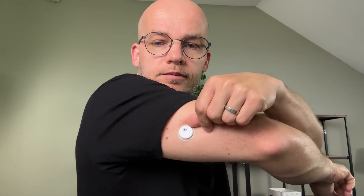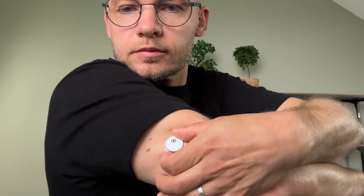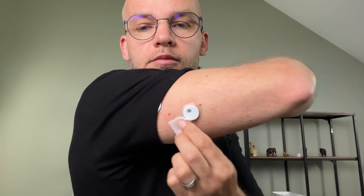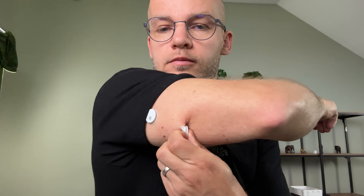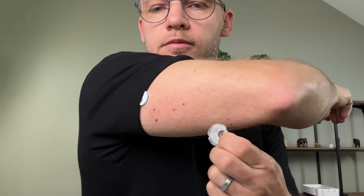Seventh, Libre 3 Plus has limited direct integration with third-party apps — while it works well with Sweet Dreams via a LinkUp account, it doesn't connect with Apple Health, which is a shame. Eighth, when removing the sensor after 15 days it can be quite stuck — an easy fix is rubbing a little oil on the adhesive and letting it sit for a few minutes to loosen it before peeling off. Adhesive remover wipes also work, but any oil will do the job.